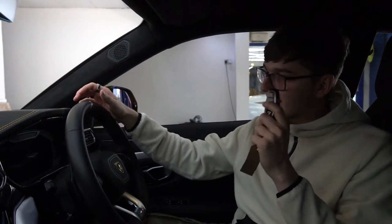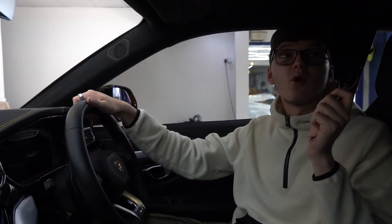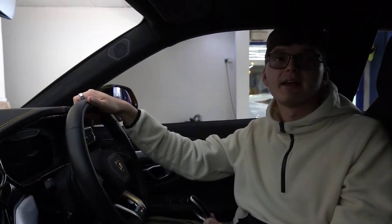Hello and welcome back to the channel. In today's video we're going to be taking this Lamborghini Urus and wrap it in a full car wrap of PPF. We will also be wrapping the roof and the spoiler in gloss black. So without further ado let's jump straight into the video.